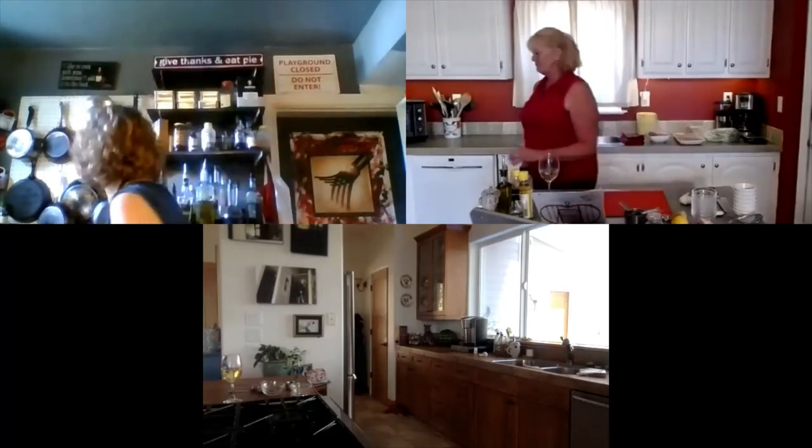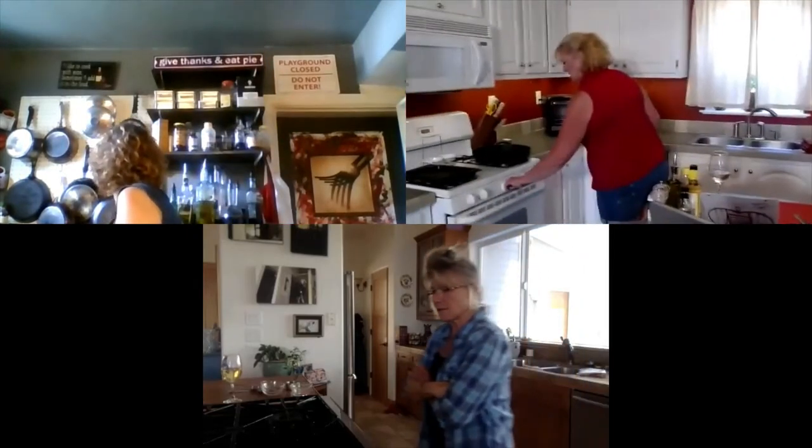I've got my ramekins and spoons. If you don't have ramekins, just make piles like we normally do. Now what you're going to do — you are going to preheat your oven to 350 degrees. 350 degrees. It's on its way.